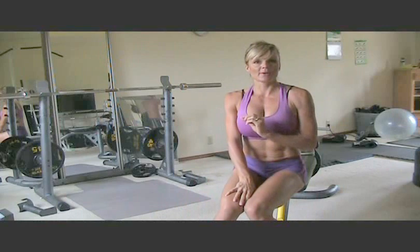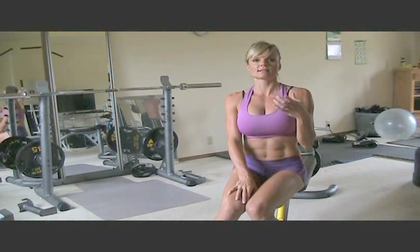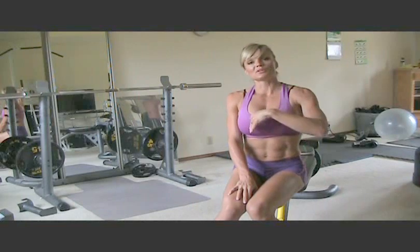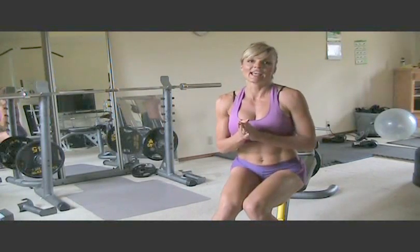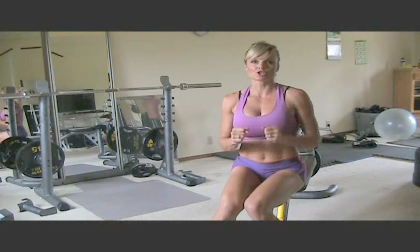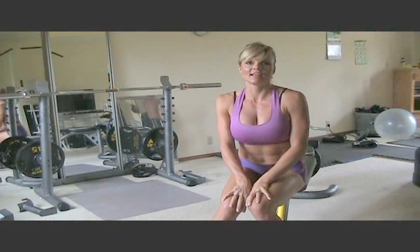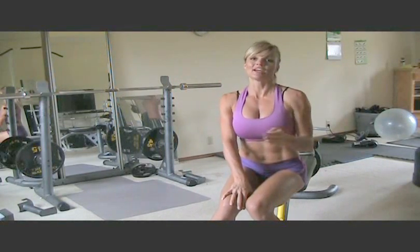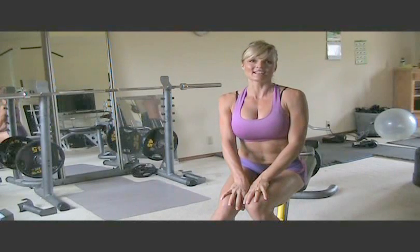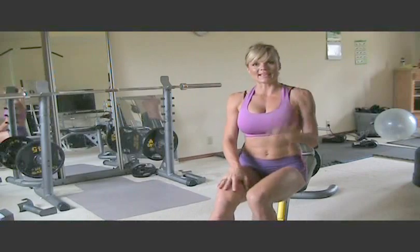So that's the WRAP. Do four rounds of these exercises — and below the video it's detailed for you. Have fun working your hiney! Get it hard, strong, firm, and flexible, and you'll be thankful you did as you get a little older and realize how important it is to keep that mobility in there. Take care, bye-bye!